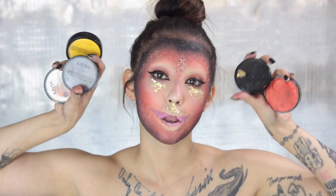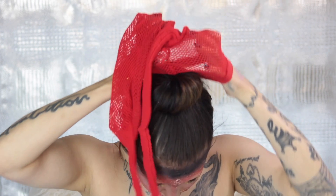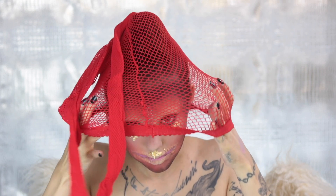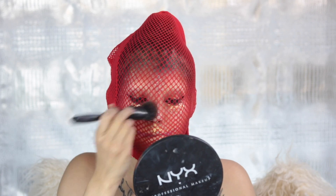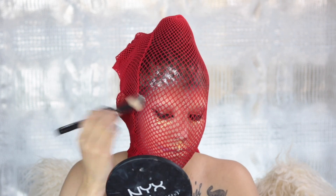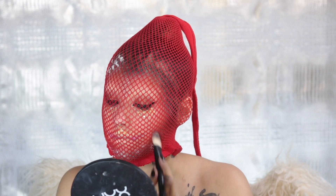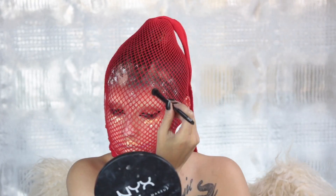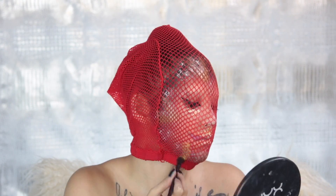I used quite a bit of pigments and cream colors in these scales. The pigments I used are Venetian, Go-Ham, Gunmetal, and my favorite, Vegas Baby, which gave me that really pale gold effect. Unfortunately I ran out of it. I tried to do somewhat of a rounded triangle shape to mimic the patterns that snakes sometimes have on their skin.